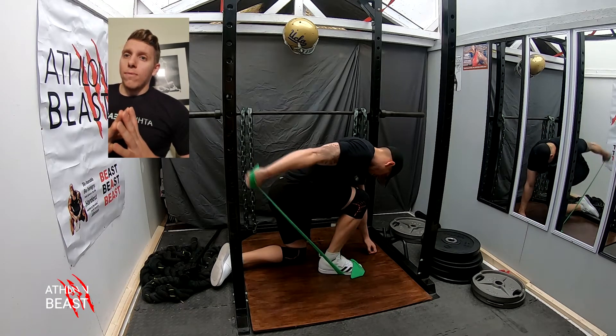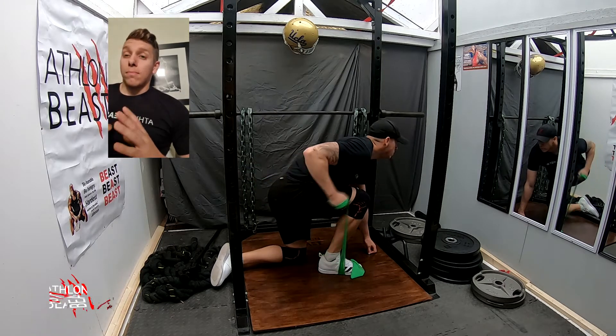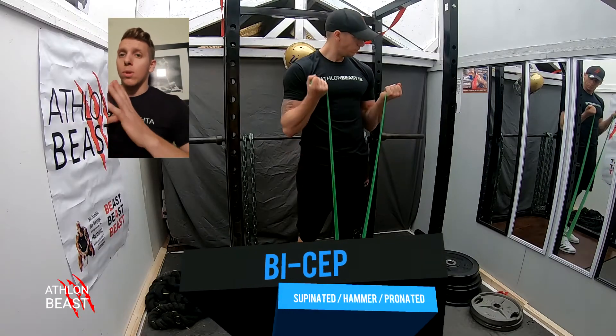Make sure you finish off the band so it's nice and straight, and make sure it starts off tight, not lapsed. Keep it a nice strong movement. Next one is bicep curls — supinated, hammer, and pronated.